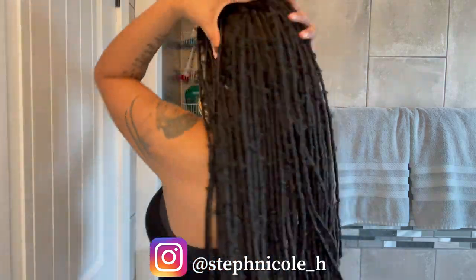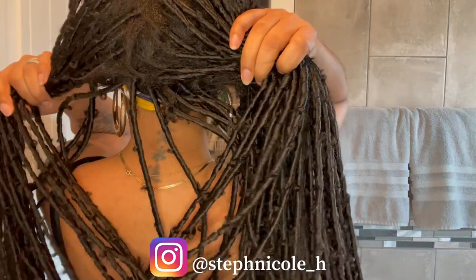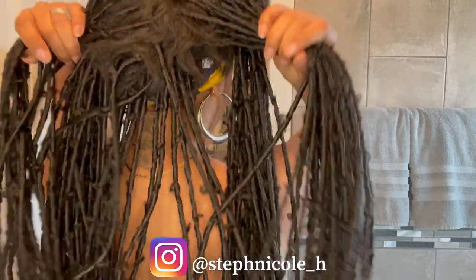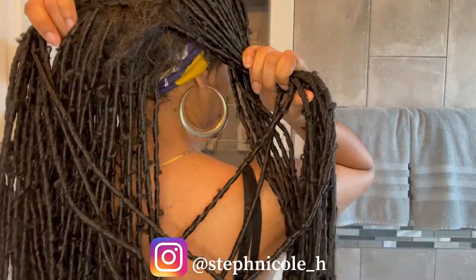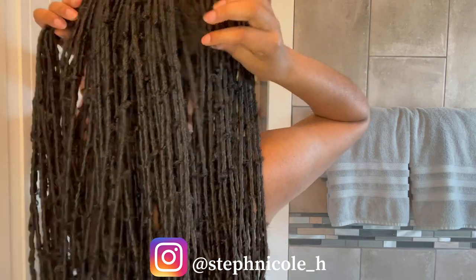Let me show you what it looks like in the middle of the back so you can see the actual construction. You definitely have to be mindful of how you style this unit because it does have those flyaways.